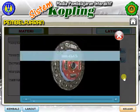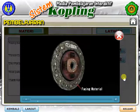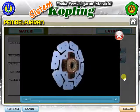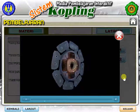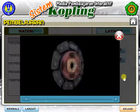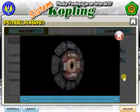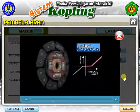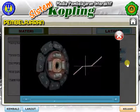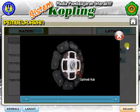Looking at the clutch disc assembly, engine torque is first transmitted from the pressure plate to the facing material. This facing material is supported by the cushioning plate, which makes half-engaged clutch control possible. Engine torque is transmitted to the retaining plate and clutch plate, which hold the entire assembly together while actuating the torsion springs. The primary function of the torsion springs is to absorb fluctuations in engine revolution. Finally, engine torque is transmitted to the transmission via the splined hub.